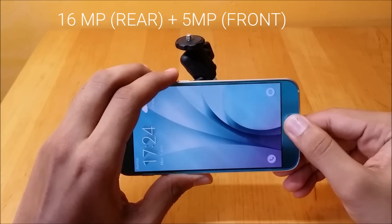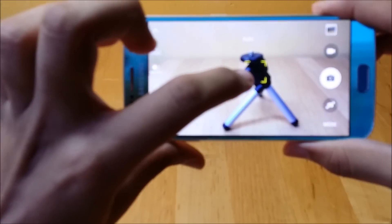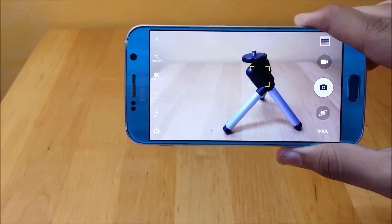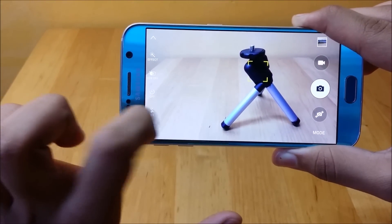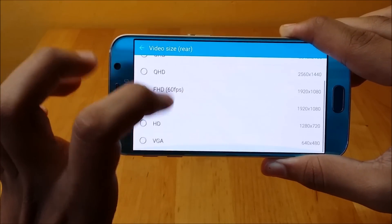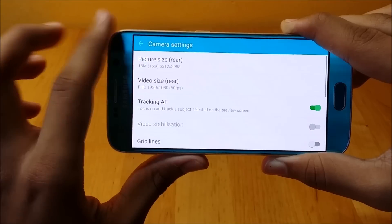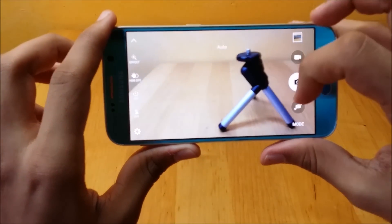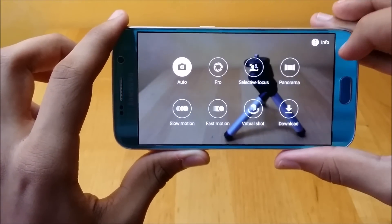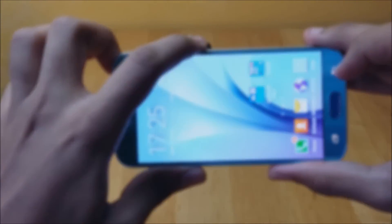The S6 sports a 16MP rear camera with an aperture size of f/1.9 and comes with optical image stabilization. It's capable of shooting UHD, Quad HD, and Full HD at 60 frames per second, though HDR, video effects, video stabilization, picture taking while recording, and tracking autofocus won't work in these three video sizes. The front camera is a 5MP shooter capable of capturing Quad HD videos. The interface is easy to use, looks cleaner and more appealing than camera interfaces from previous Samsungs. There are also different camera modes to choose from and more can be downloaded. The front and back cameras perform brilliantly in low light and normal conditions. Video and photo samples will be posted on the blog very soon.